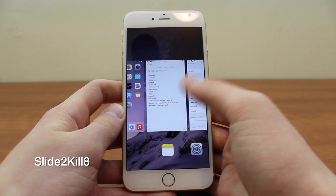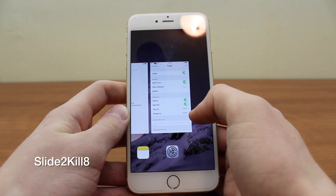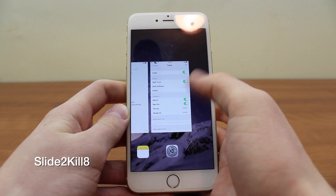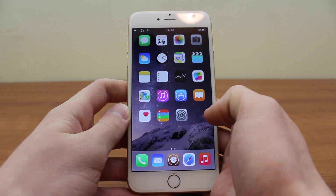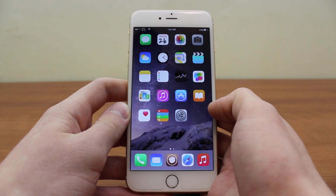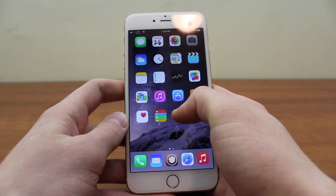The next one is Slide to Kill 8. Normally in the app switcher you swipe up on an app to kill it individually. With Slide to Kill 8 you simply swipe down and it kills all of your apps and takes you back to the home screen automatically. It's a very small tweak but really cool and useful.